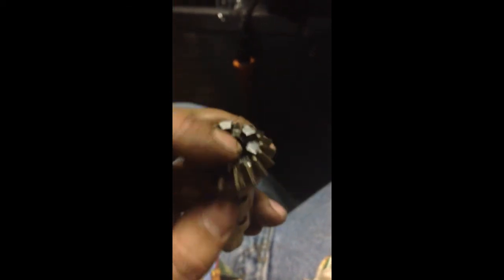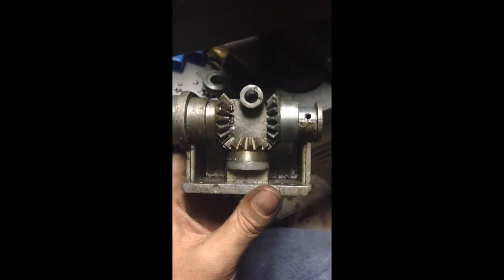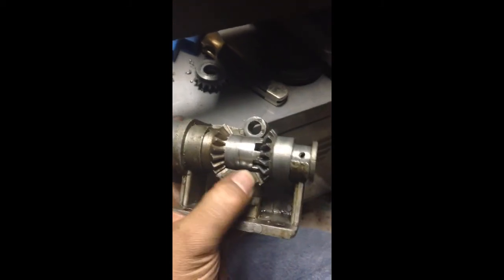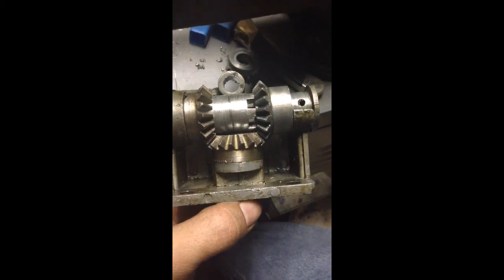There it is — all we've got to do is fix these two together and this part's done. On to the next one. This isn't secured yet, but I think I need to take a little bit more off of this idler gear here so that it moves a little more freely.